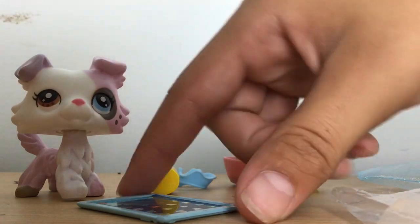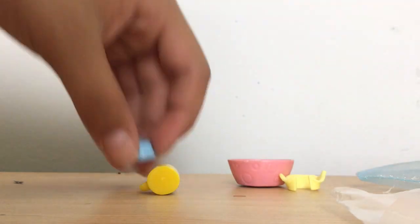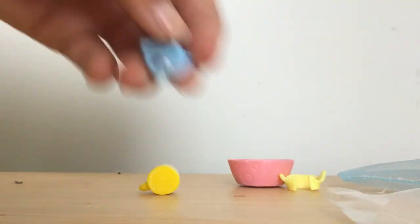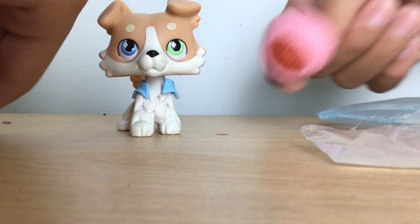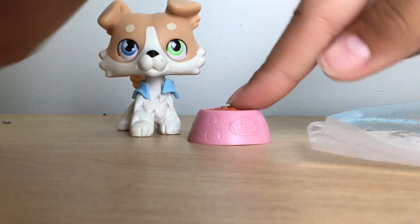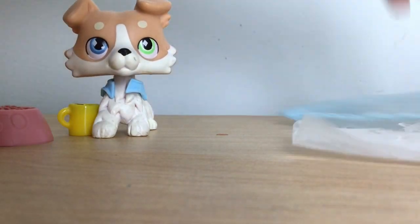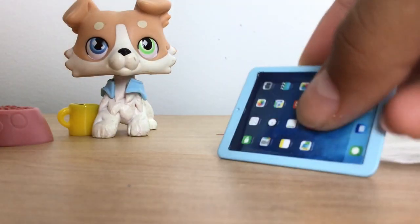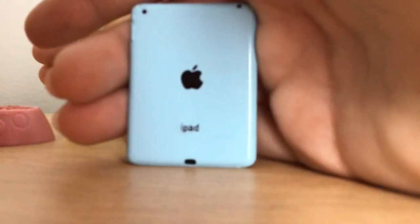That is super duper cool. Then we got these two little jackets. The camera fell but we're back. Look — we got a Starbucks one, how cute is that! And we have the blue one. I am so happy we got this metal iPad, it legitimately looks like a real iPad. Here are the little jackets.